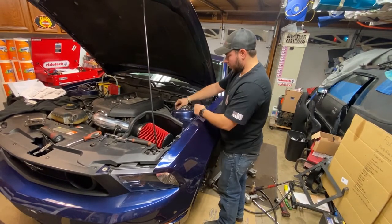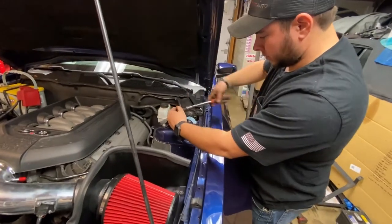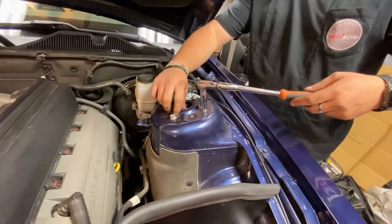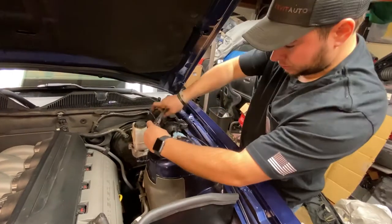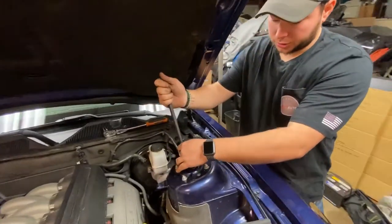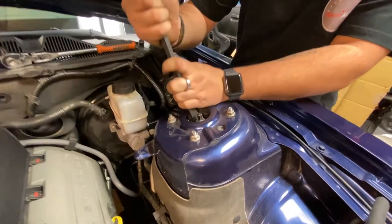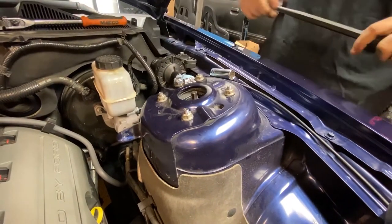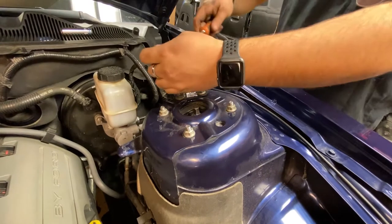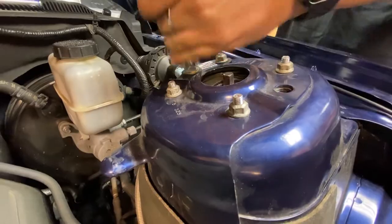So we're going to go ahead and hand tighten all these 13mm bolts — we're not going to get them fully tight, we just want to get them nice and snug. We want to make sure our plate will be lined up correctly up here. So we're going to go ahead and set the caster first, as per the instruction — we're going to try to get this all the way forwards. We're going to go ahead and tighten just this big 17mm nut, as long as the 13mms are still loose. Tightening this nut will set the caster.